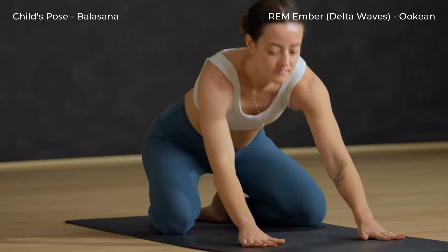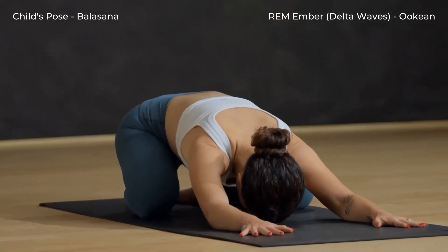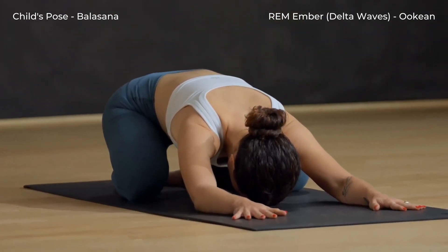Exhale back to child's pose. Relax the spine for just a moment.